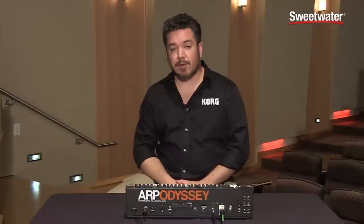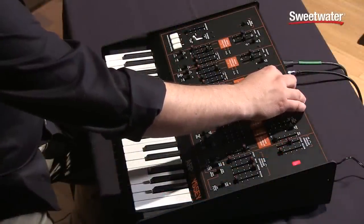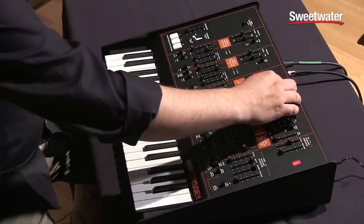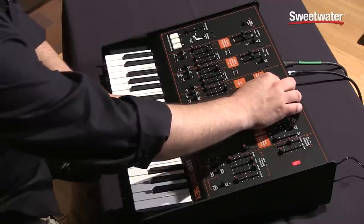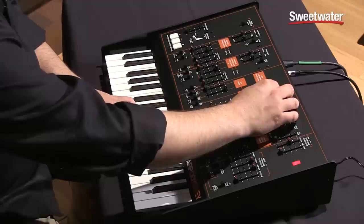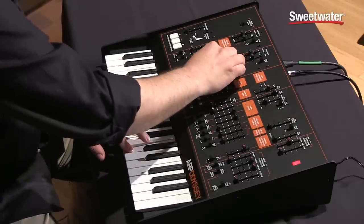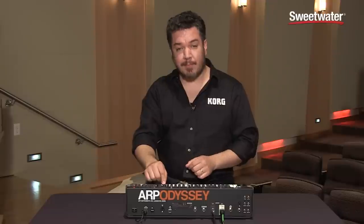Another great and very creative feature on the Odyssey is sample and hold. We're going to use sample and hold to affect the pitch of the two oscillators in slightly varying amounts. We're also going to apply the sample and hold to the filter to give it that classic sort of computer thinking vibe.